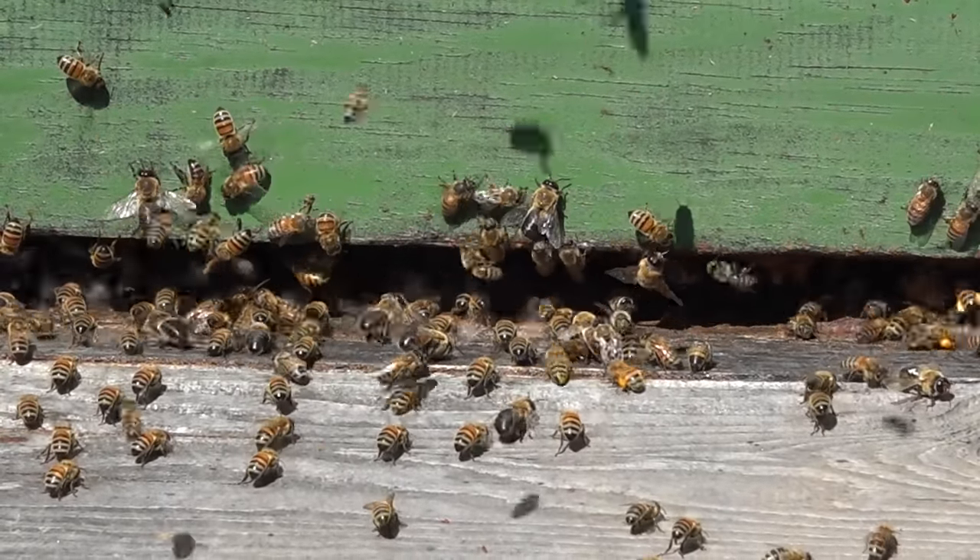These bees are piling on in their honey feast and they're going to roll this thing right off the edge. Why aren't the bees flying after me? Because these are some happy bees — they're fat with honey. Bees that are well-fed and have lots of resources are not super defensive.